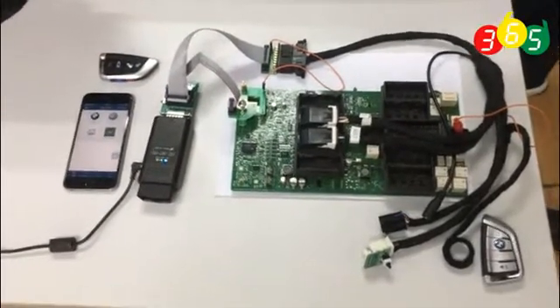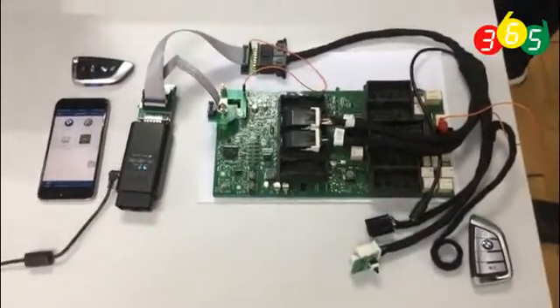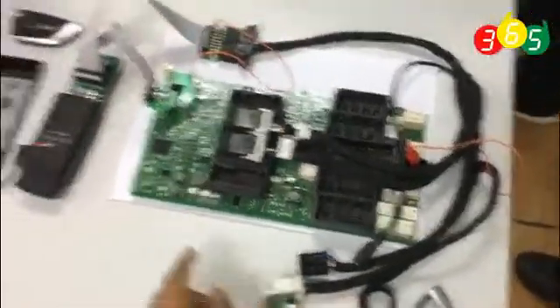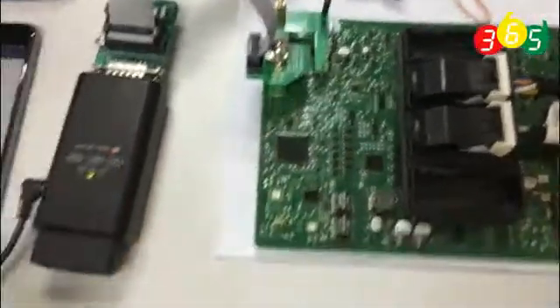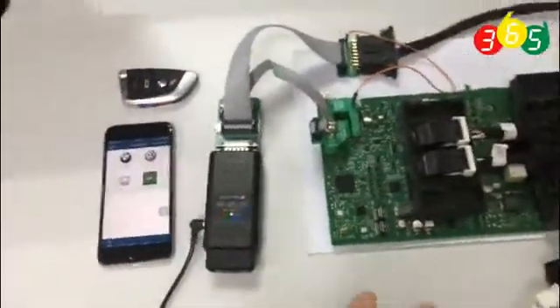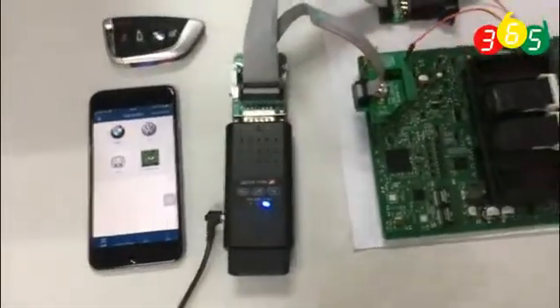Today we are going to use the new tool to test the FEM module and add a new key. Here is the working key, the FEM module, the emulator cable, and the 8-pin chip reader. This is a new tool and you don't need to do any soldering — you just follow the instructions on the cell phone and you can add a key.